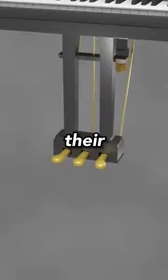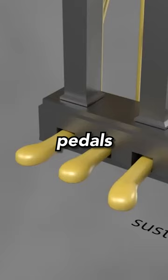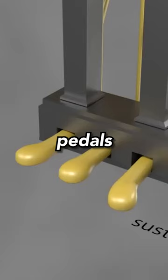As for the pedals, their functionality differs depending on the type of piano. Pedals in grand pianos change the tone of the sounds, whereas some of the pedals in upright pianos alter the volume.